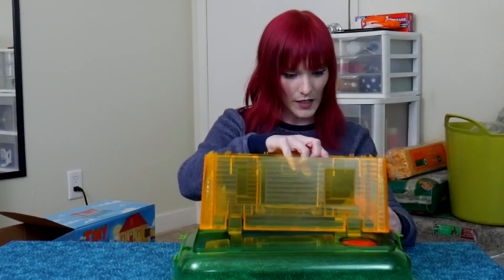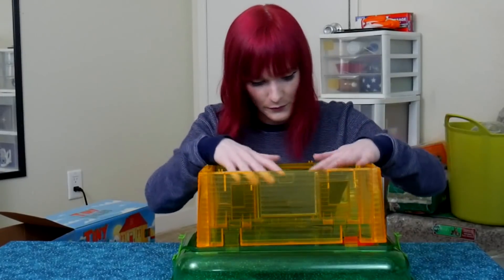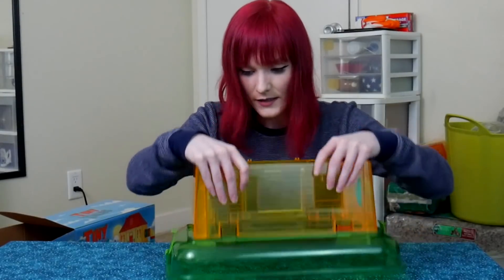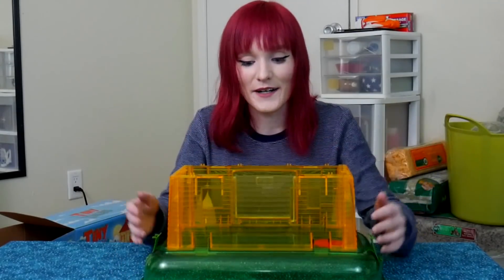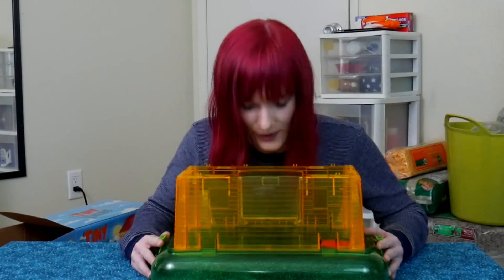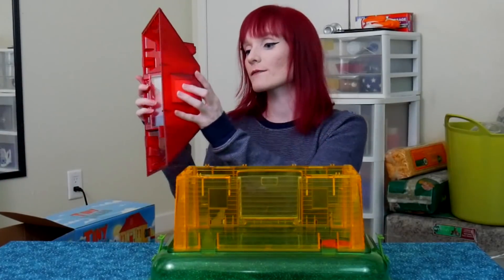Taking the top part out, lining all the holes up, and pushing down so it hooks in. Now looking at the loft area — it's quite tiny. It looks a lot bigger on the box. I literally thought we had a chance with this loft to add some cool things, but you really can't add much. I'll try to put some stuff in there, but I won't be keeping this cage.